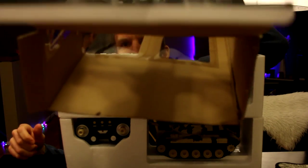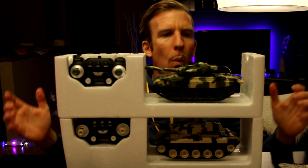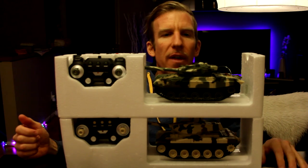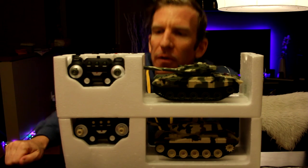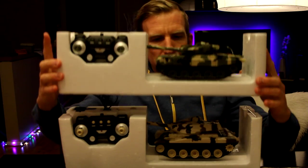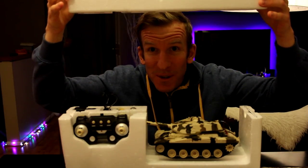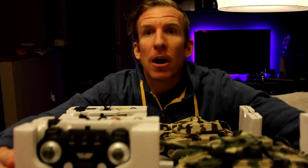There we go — we've got a nice empty box, let's get that out of the way. Wow, look at that — that's like Christmas all over again! It's a two-tier setup inside. Let's start with the bottom one first and then go to the top one.